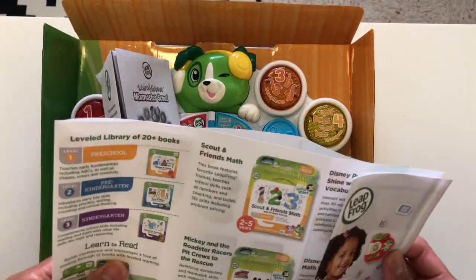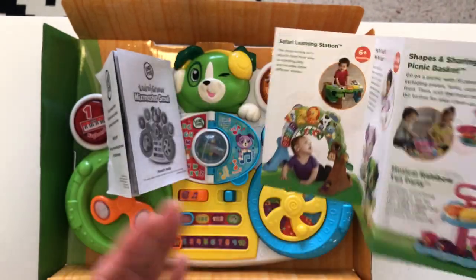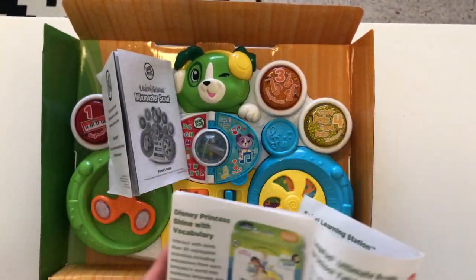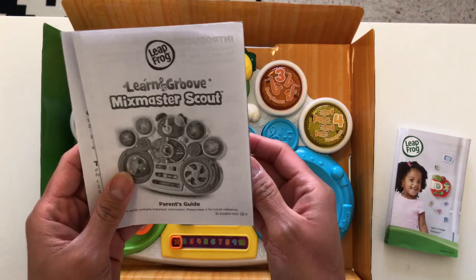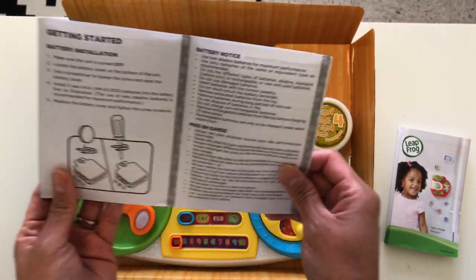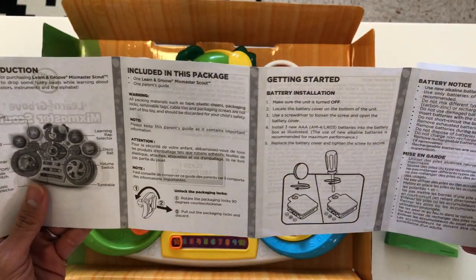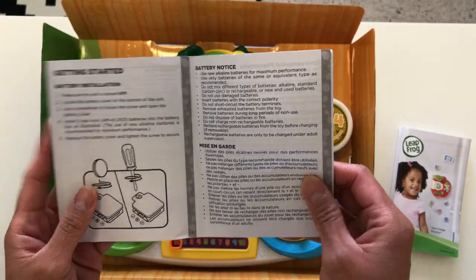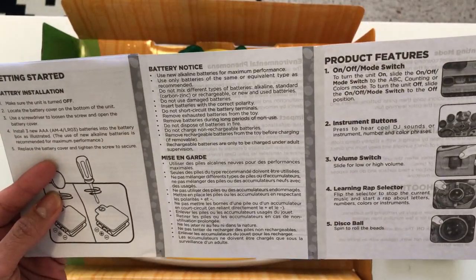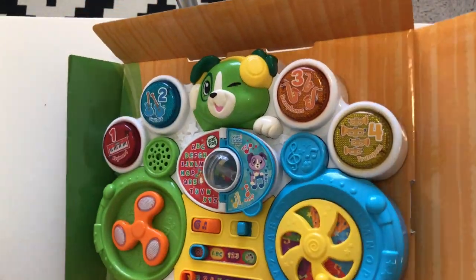So it comes with a pamphlet here that has all different types of LeapFrog educational toys for little ones. And your parent's guide for the Mix Master Scout on how to get started, introduction, what's included in the package, your battery notice, and of course it's in English and I believe there's Spanish on there too.